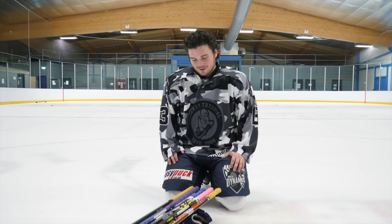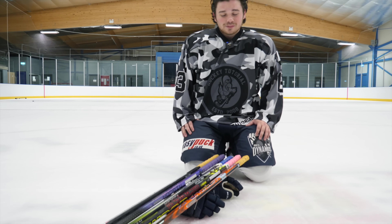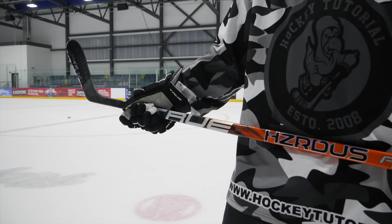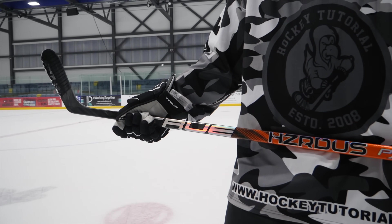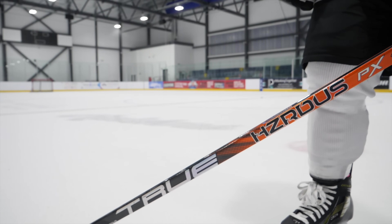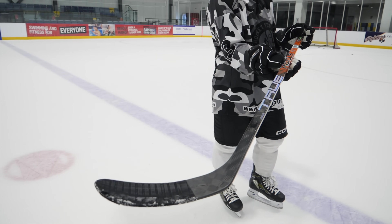A lot of you are going to be surprised. I know a lot of you are going to think you know which one's going last — but you're actually wrong. It's not the Bauer. It's the True Hazardous PX. I've had probably three of these and they broke within three weeks. For me, that just ruins a stick. If a stick can't last longer than a month, there's something seriously wrong. So for that reason, the PX is last for me.